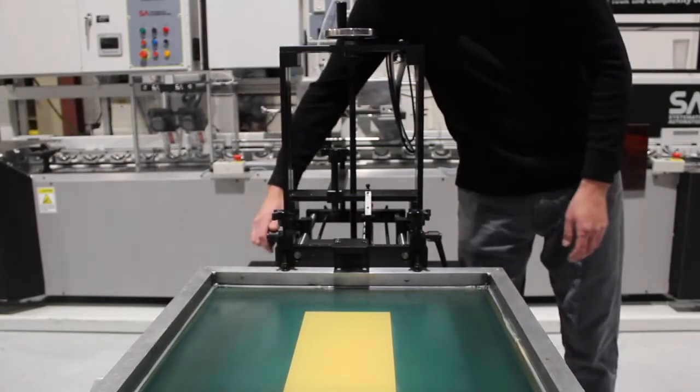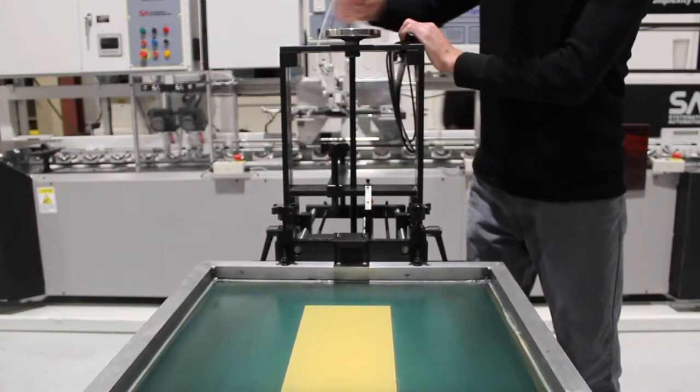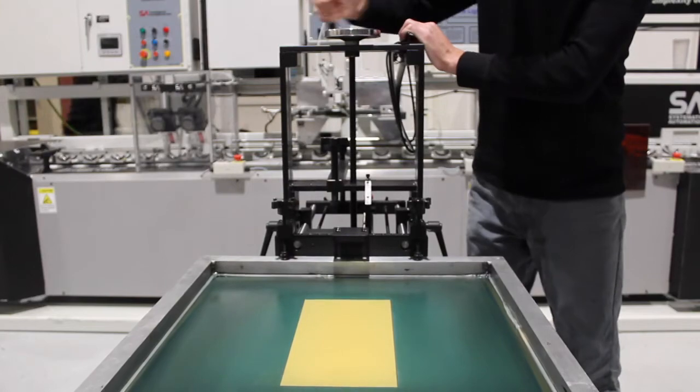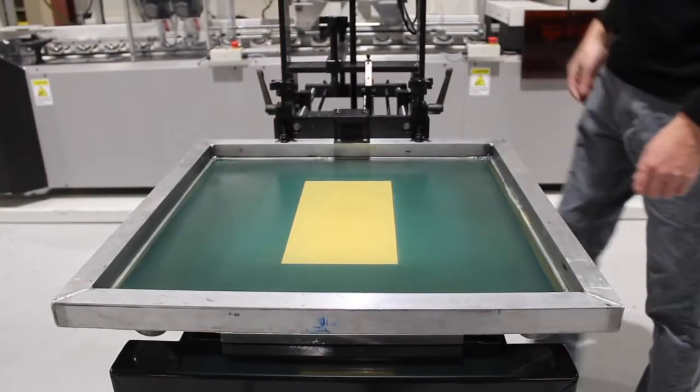Here we have the screen height adjustment that is easily done by loosening the two side locks and then turning the hand wheel located on the top of the press frame. This allows you to quickly and easily adjust the height of the screen.